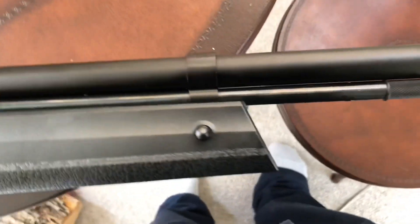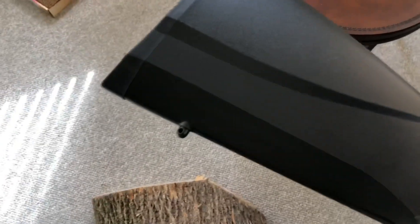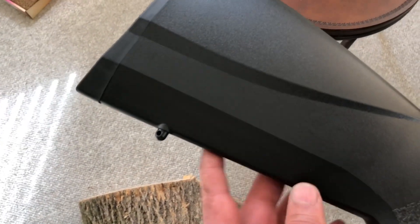And it's a shrouded barrel. And of course you can see my swivel studs — I gotta get me a sling eventually.